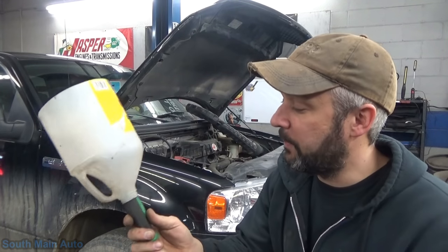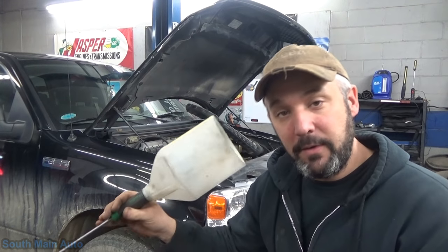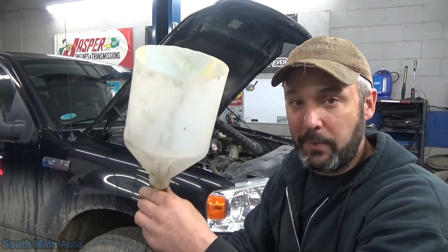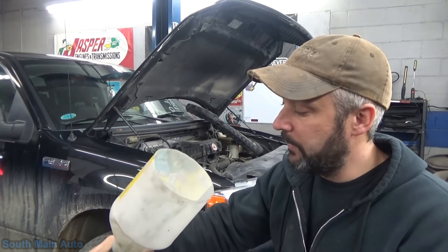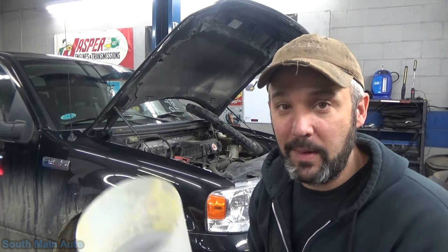It actually works surprisingly well, and it's a trick I've used for quite some time, because now you don't have to worry about sticking your head down by it. Pulley to pulley — stick it up against the AC compressor, the power steering pump, and all that — work your way through. And when you hit the bad one, you know it. This really amplifies the sound quite well.